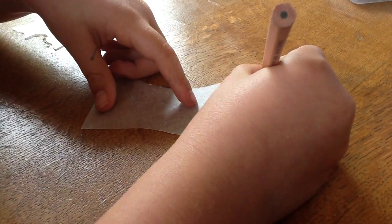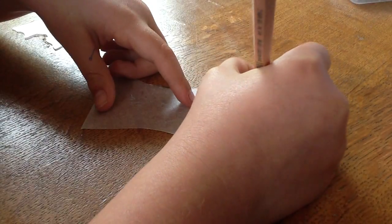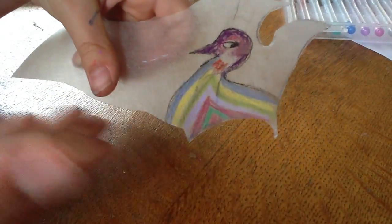I'm just going to stop the camera while I finish and I'll get back to you. Okay, so I've done my creation. I've done my actual template of the bird.